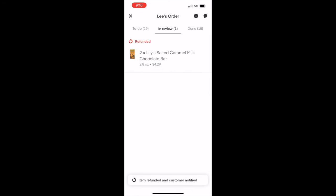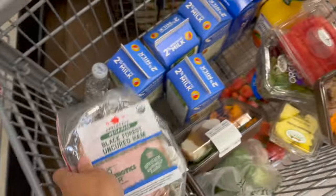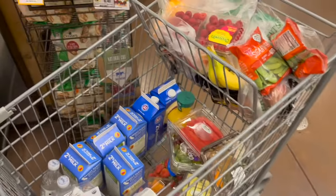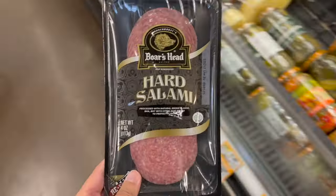Your tip is usually based on the total price of the order, so you want to try to get as many items as possible. You always want to make sure to get the frozen and refrigerated items last.